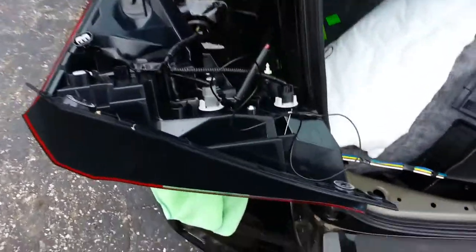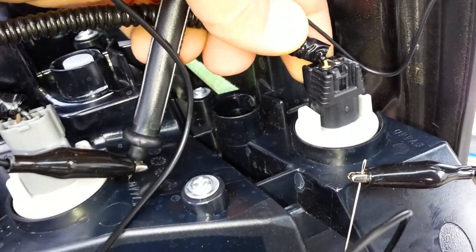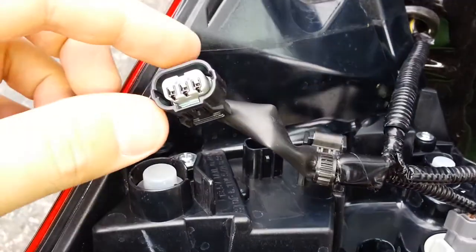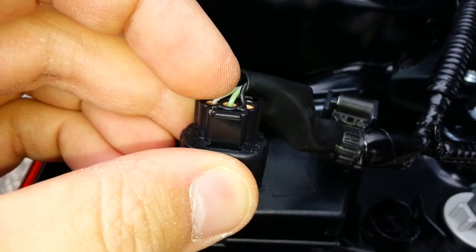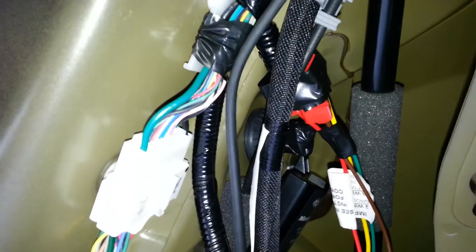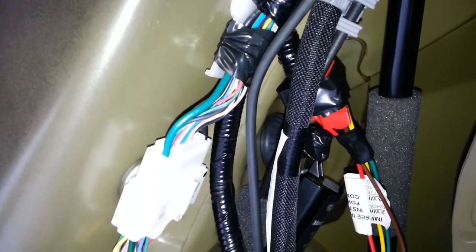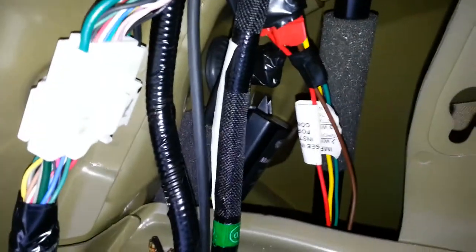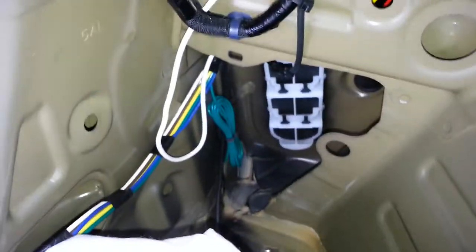For those interested in the wiring: the turn signal is a yellow wire, which is also yellow on the Honda Fit. For the brake lights and running lamps, the running lamps wire is gray and the brake lights wire is green. Black is the ground. On the Honda Fit stock wiring harness: gray is running lamps/tail lights, green is brake lights, yellow is left turn light, and brown is the reverse lights.